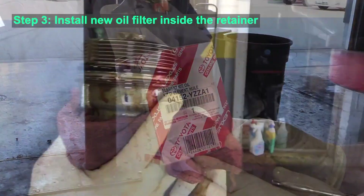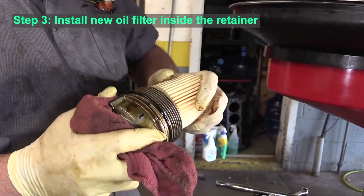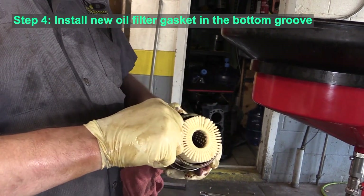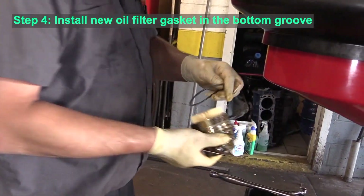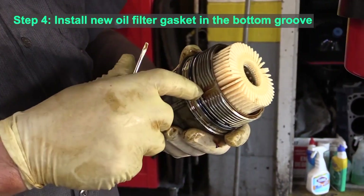Pull it off and then we're going to install the new oil filter. Slide it in just like Phil is doing there. Now we're going to remove the o-ring, pulling off the old ring.